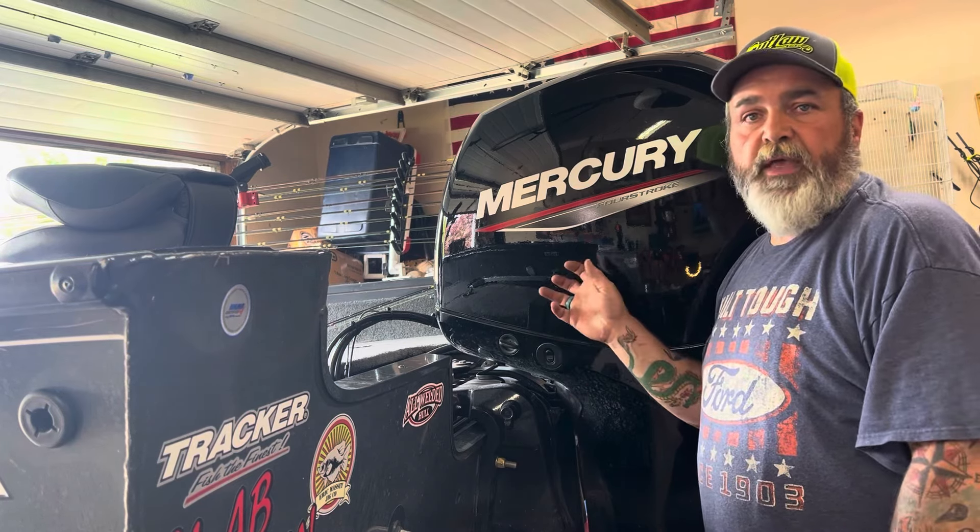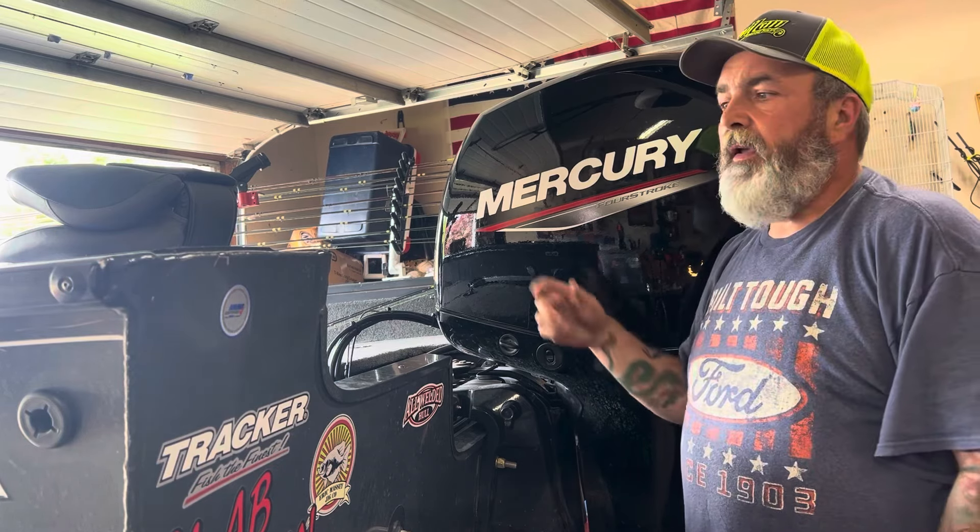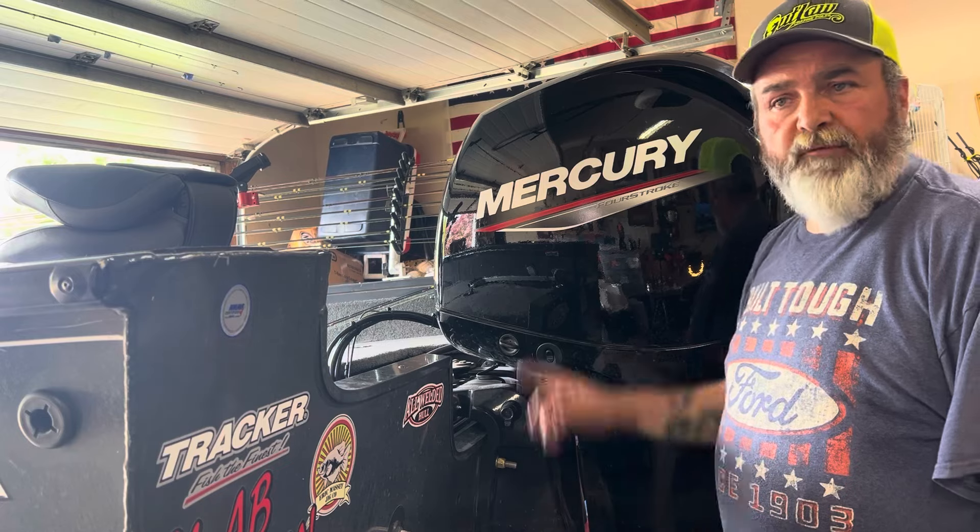The hardest part of this whole job is getting the hood off and putting it back on. They may be so tall you've got to get a ladder or have somebody else do it. Let's change the oil in this 150 Mercury outboard.